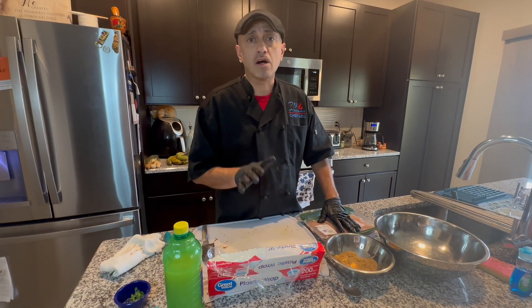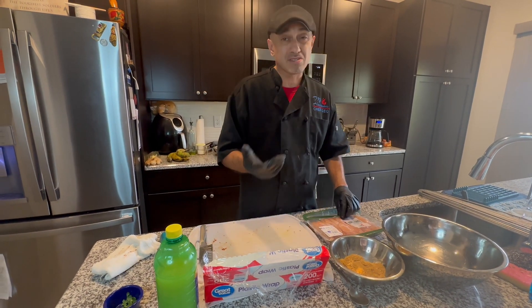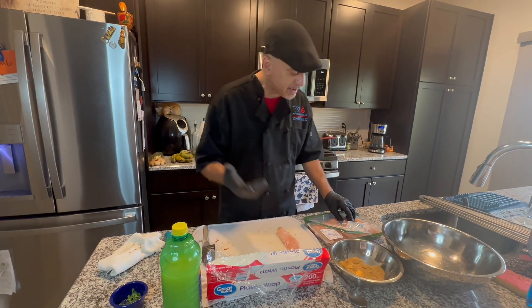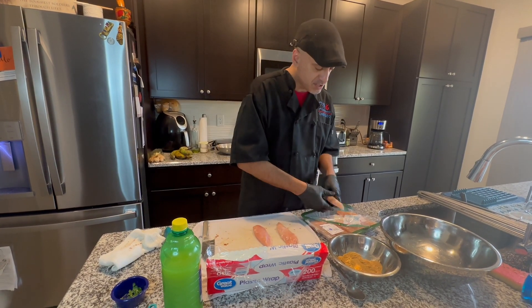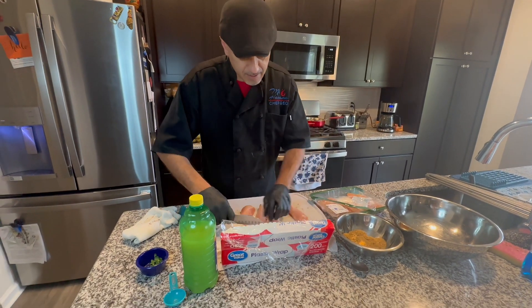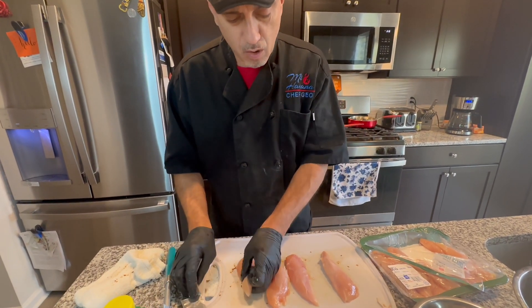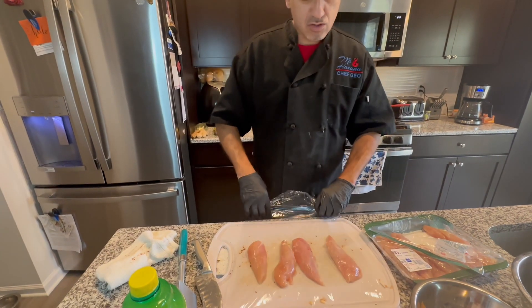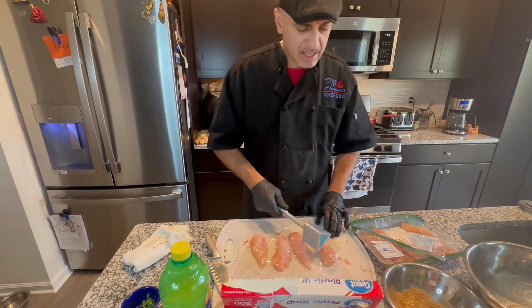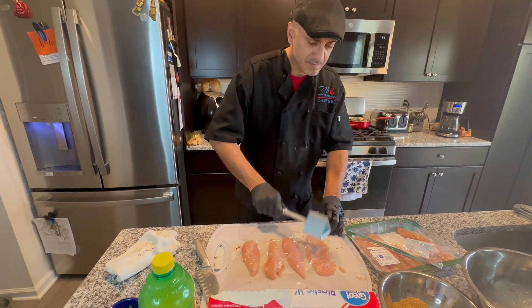I normally would use chicken breasts and just fillet right through the middle and butterfly it really nicely, but today all I had in the refrigerator was chicken tenders. So we can still do the same thing and make it work. I'm gonna cut out a little bit of the nerve that comes prepackaged on there. We'll start with four. I'm gonna cover this up to reduce the splatter of chicken, use a mallet and tenderize it and make it big.